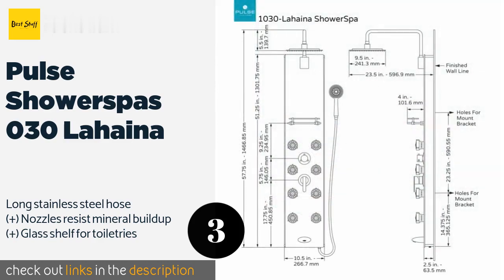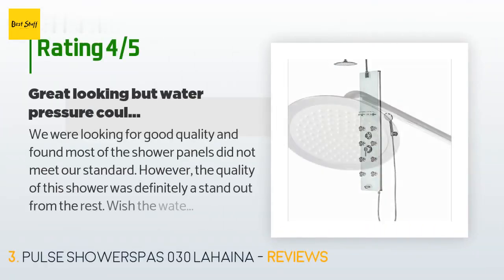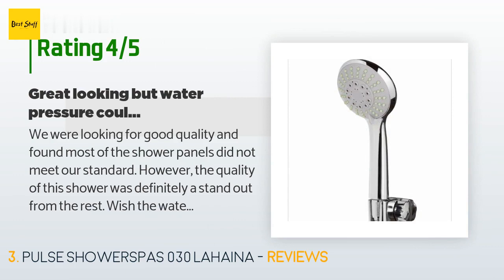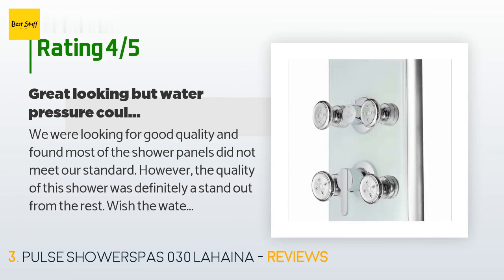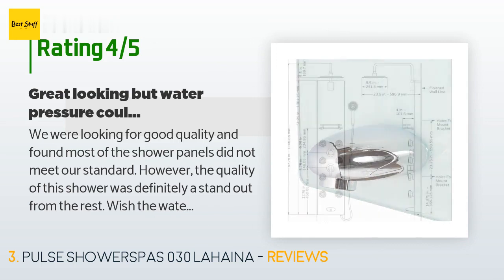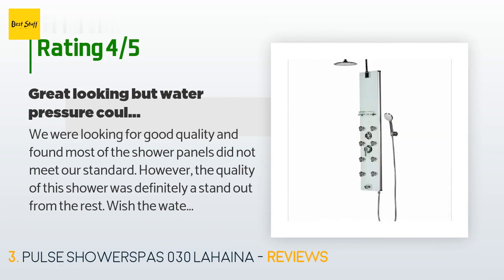This product is rated with 4.7 stars from five customer reviews. A customer said: We were looking for good quality and found most of the shower panels did not meet our standard; however, the quality of this shower was definitely a standout from the rest. Wish the water pressure could have done the same — a star was taken away just for that. I suspected all the sprays will not work at the same time, but even with two open it's still not enough pressure. I kept it mainly because I like the look and feel — looks really, really good.